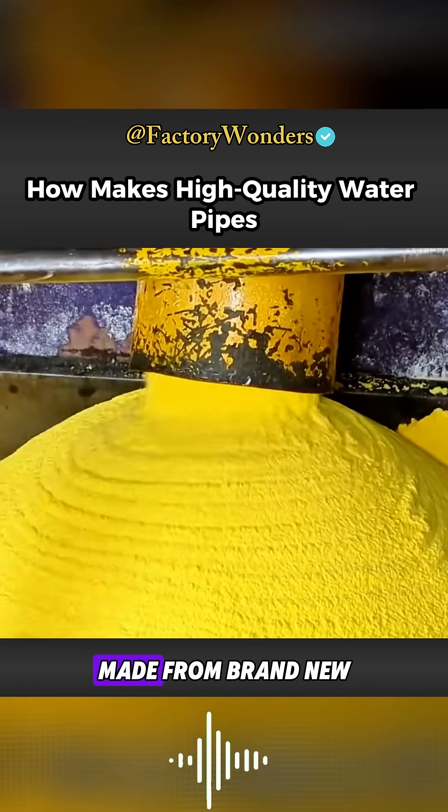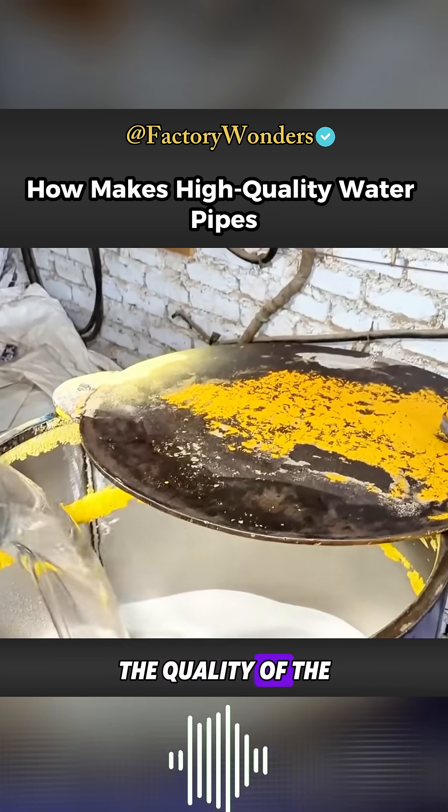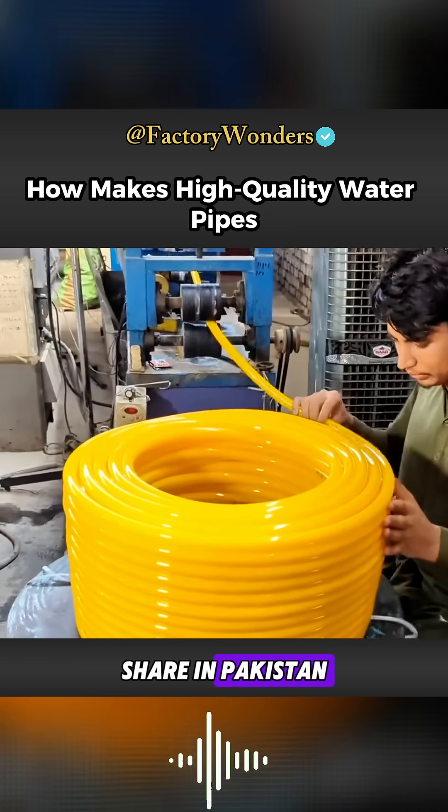Although food-grade water pipes made from brand new raw materials are more expensive, the quality of the finished product is excellent, which is why they have always held a significant market share in Pakistan.